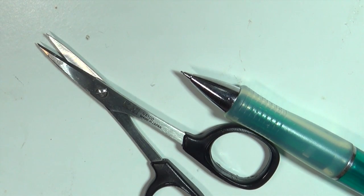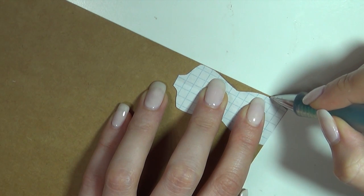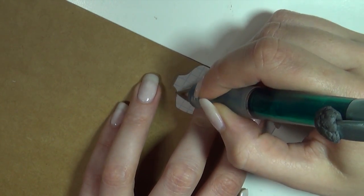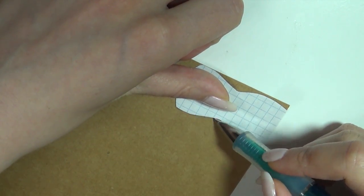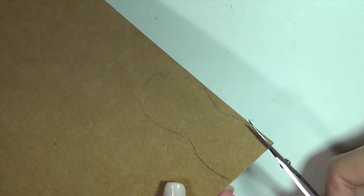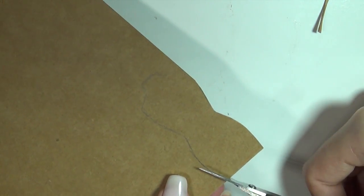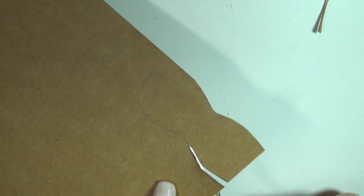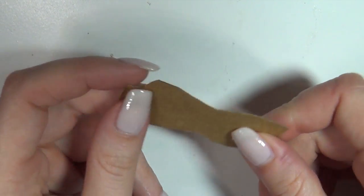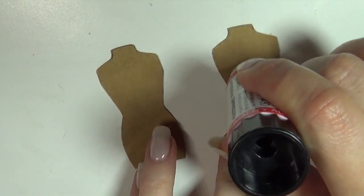Take a good pair of scissors and a pencil, then sketch your front pattern onto the cardstock and cut it out. And that's our front silhouette. Since the cardstock is a bit bendy, I decided to cut another piece just like it and then glue the two together with a glue stick, just to make it a little more steady.